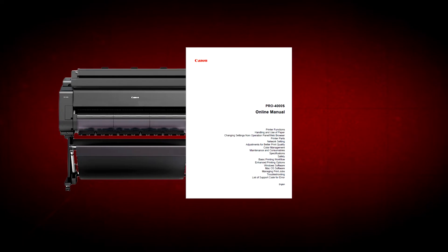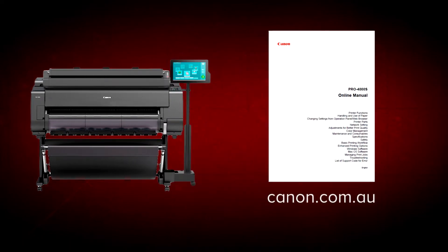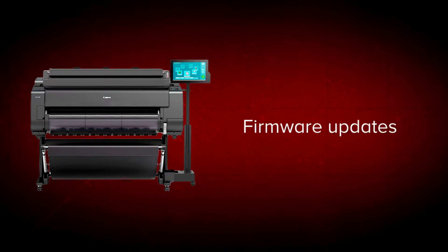Before getting started, it's advisable to download the online manual for your ImageProGraph from the Canon website. To continually ensure great printing results and maximum efficiency, Canon periodically makes changes to the software that operates inside your ImageProGraph. These software changes are called firmware updates. By updating firmware as new versions are released, you are assured of optimal performance of your ImageProGraph.